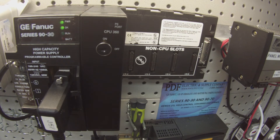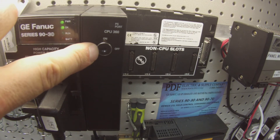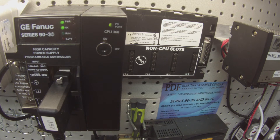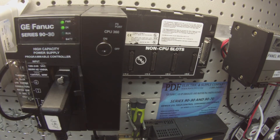Now I'm going to connect up to the processor. I also want to indicate that I have the memory protect switch in the off position — I recommend that you do that, and I'll explain why in a moment. I'm in Proficy Machine Edition, and I'm going to look in the main rack to make sure that slots two through five are empty and that slot one has a CPU360 in it, which I do.